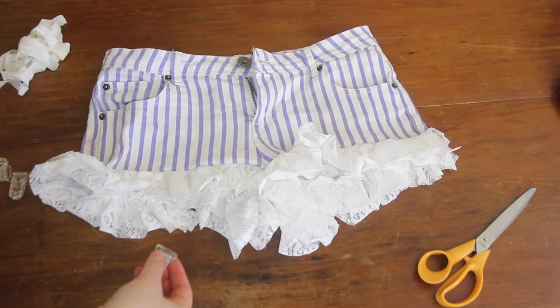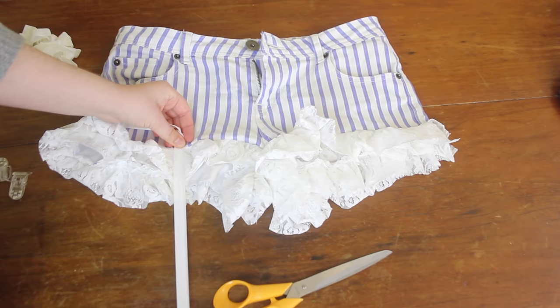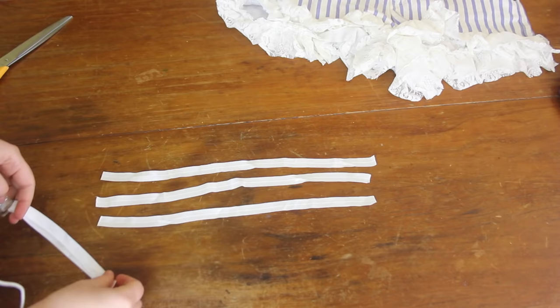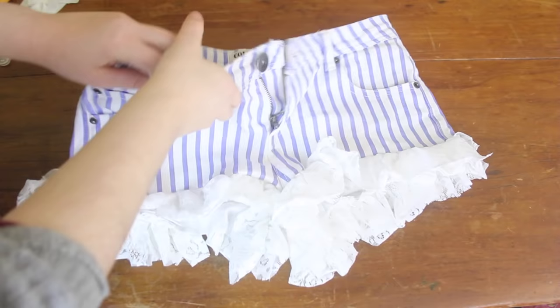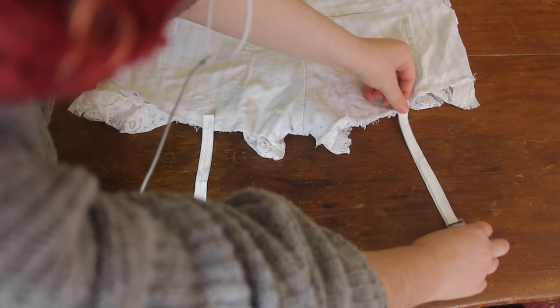Now I'm going to add the suspenders! To figure out the right length of elastic, I threaded some elastic through a suspender clip and cut it at the length I thought was appropriate. Remember that elastic will stretch, so make it a bit shorter than you think it should be. Then I cut four pieces of elastic to the same length, threaded all four clips on, and sewed the ends of the elastic together using a straight stitch. Then I turned my shorts inside out, pushed the lace back up out of the way so I wouldn't accidentally sew over it, and sewed two pieces of elastic onto the back and two onto the front, making sure both pieces were the same distance away from the crotch seam.